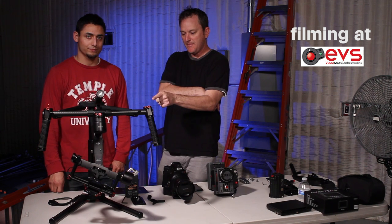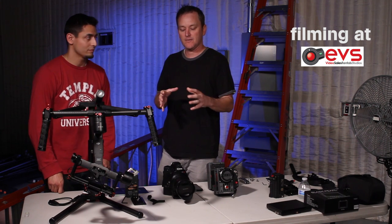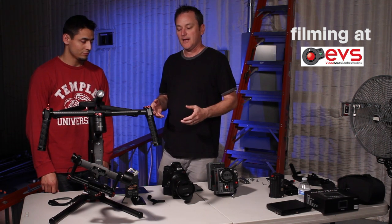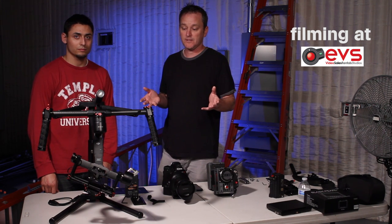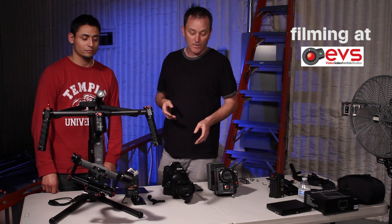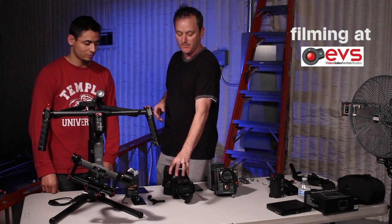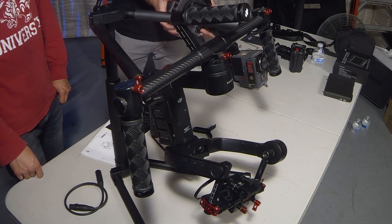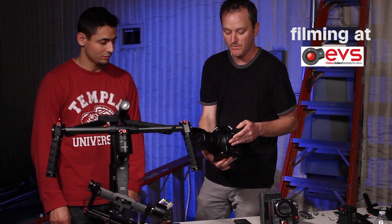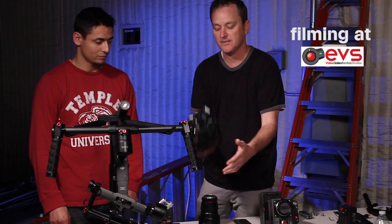Lee first balanced his 7D, and we noticed that all the demo videos had a DSLR mini camera on there. Our curiosity before we actually bought the Ronin M was how well would it work with the C300 and the RED — the kind of larger cameras. Obviously the cameras need to be stripped down completely. Without the lens, the C300 is looking at four pounds, so it's pretty light.